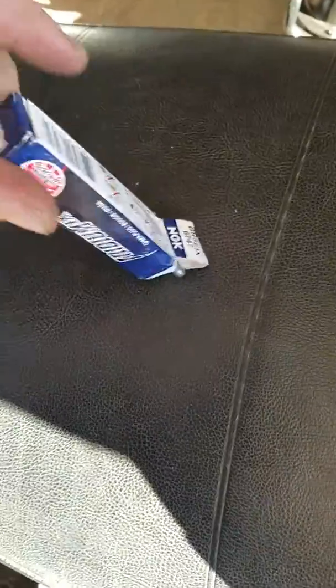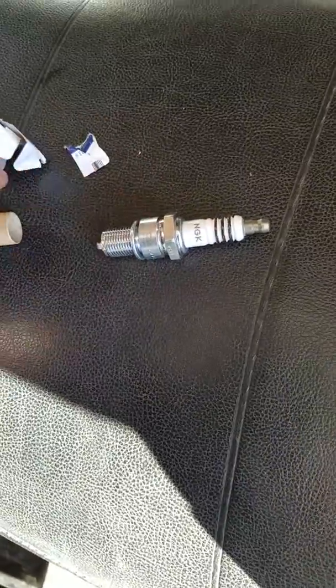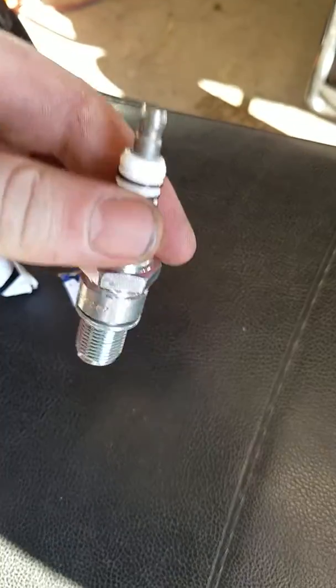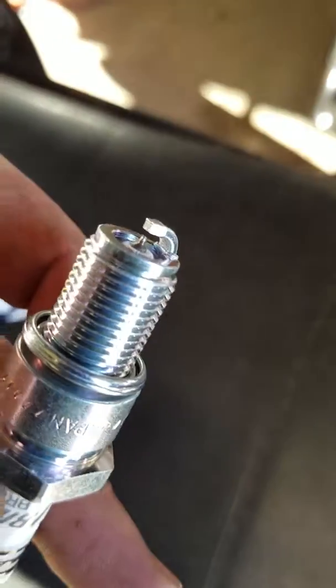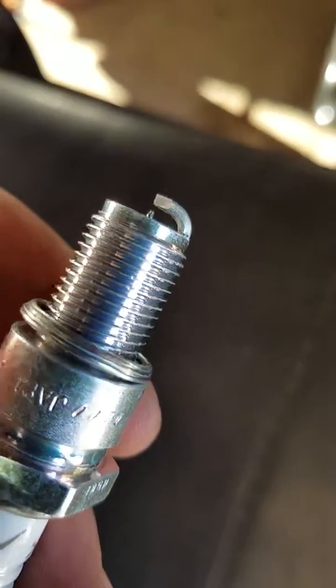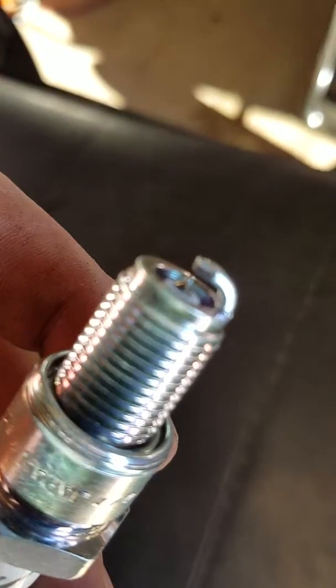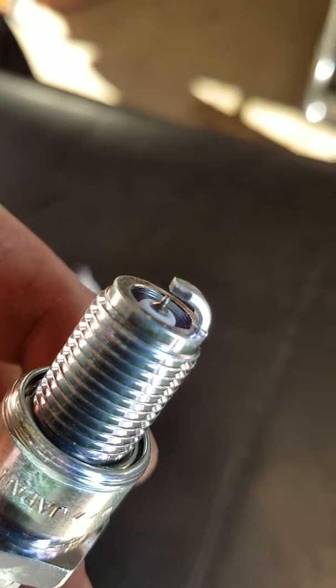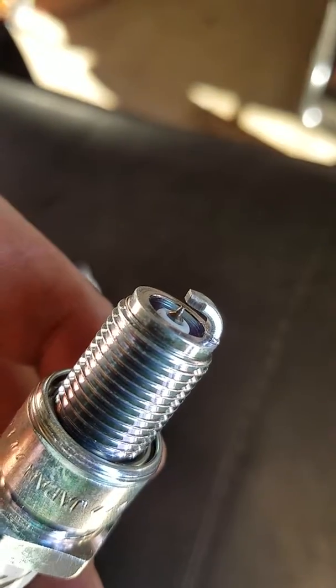These are pre-gapped, so you don't want to gap it yourself, otherwise you will break the electrode. This is what it looks like. What makes these particular spark plugs different is the electrode is made of iridium and it's a lot smaller. It can have a hotter spark, and since it's smaller, the spark tends to be right in the same spot.